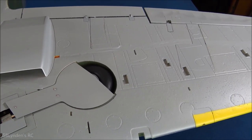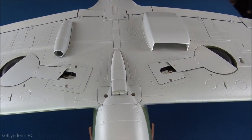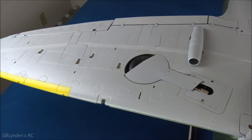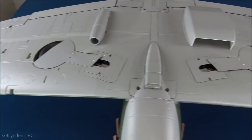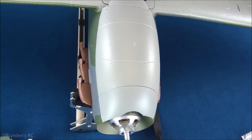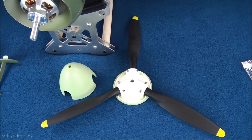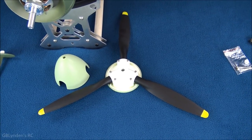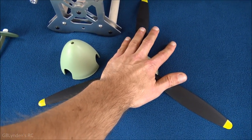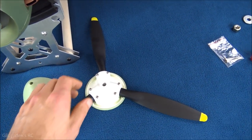The servos have been covered up with the super scale servo covers. While the foam tack glue was drying, I also added the other scale accessories to the bottom of the wing — it looks awesome. I added the exhaust stacks and built out the prop. I'm not sure the video is doing the prop size justice, but it is absolutely massive — it dwarfs my hand.